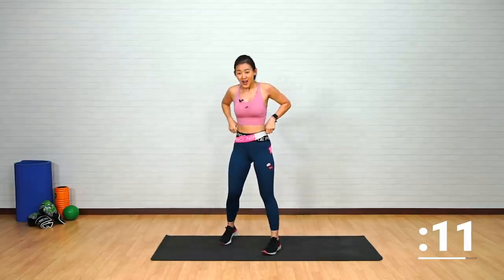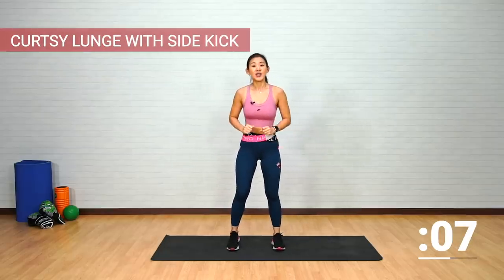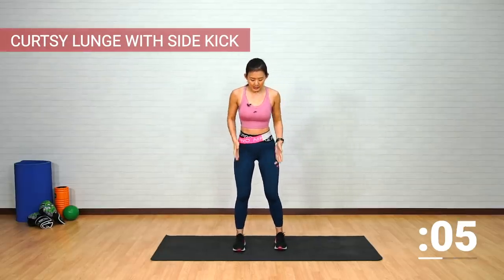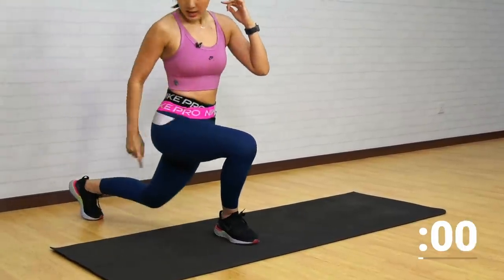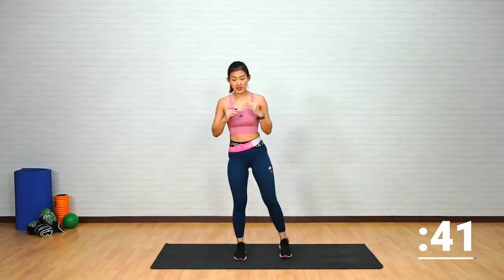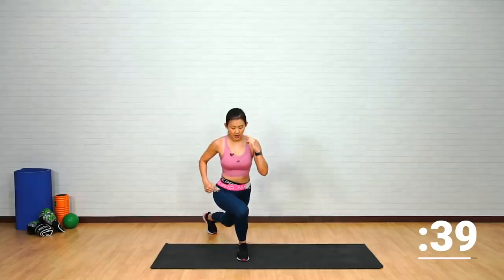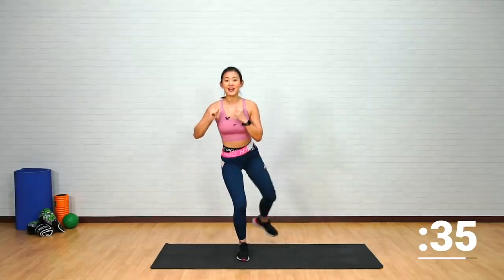Rest it out. Now let's stand facing forward — curtsy lunge with a side kick. Stand forward again with your left leg, step back into a curtsy lunge, legs across, and as you come up tap and raise it to the side. Still working on your right thigh — up and back.